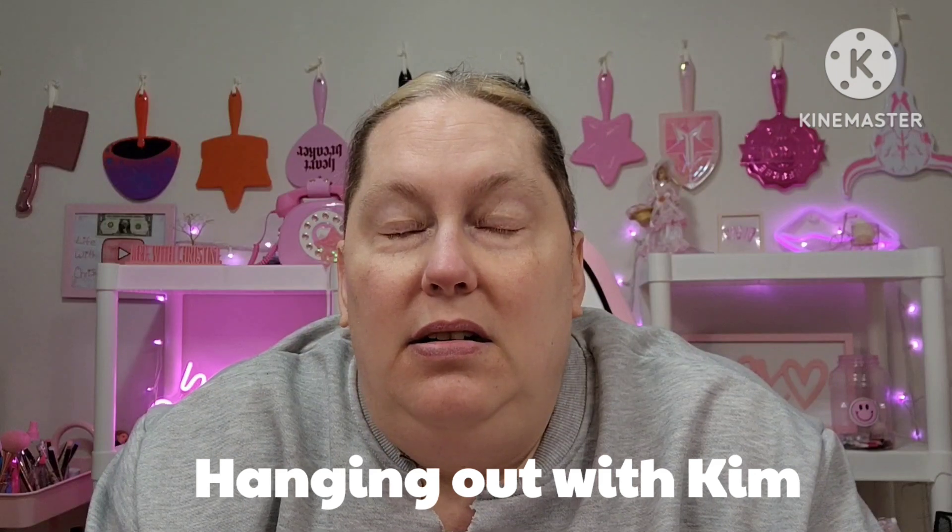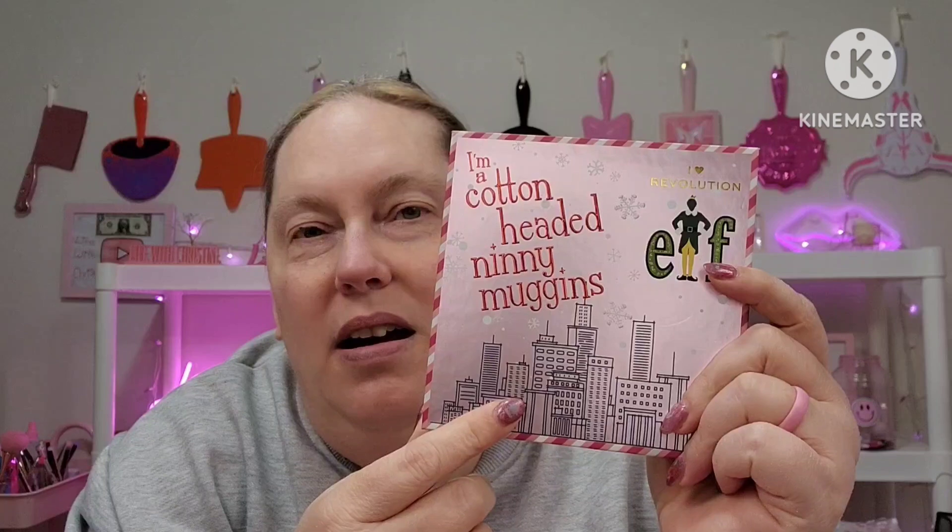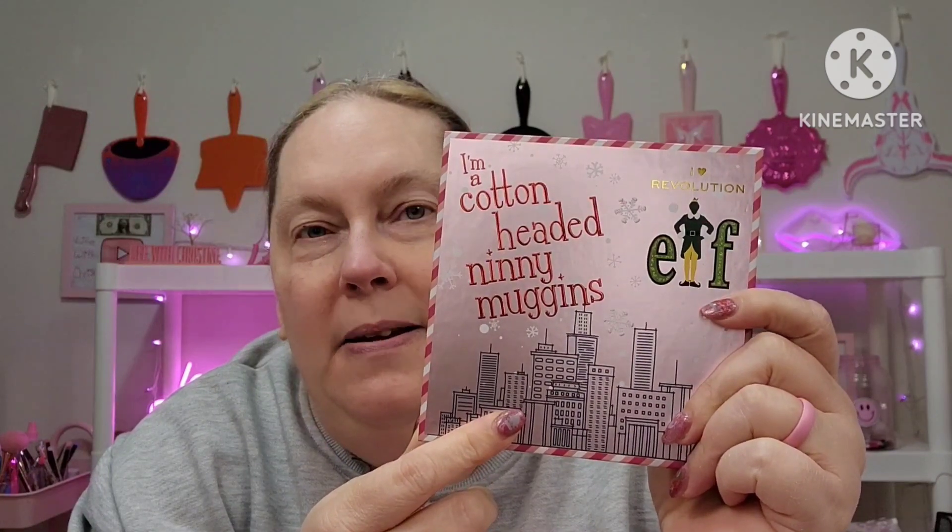I ended up getting from Kim — I'll leave her channel name linked here. Y'all, I'm so bad with names. But she had a giveaway and she put this iHeartRevolution Elf palette in there, and come to find out Jennifer and Sierra both have this palette, so we were like, let's do a collab.